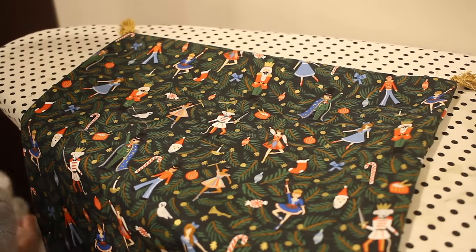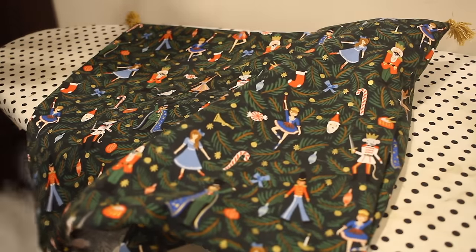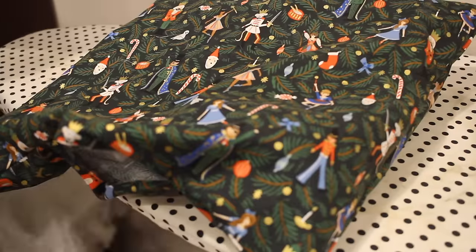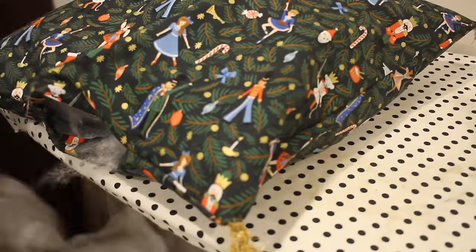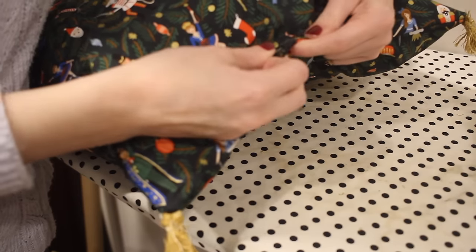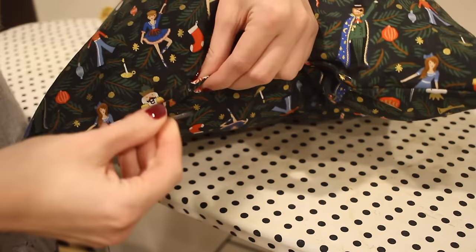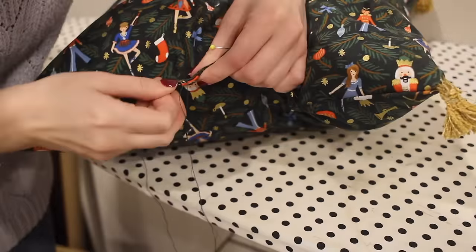The tassels just look adorable - it's such a fun detail. Now I'm adding some polyfill to the pillow to make sure it's looking nice and fluffy. Then I'm pinning together the lower gap, making sure the raw edges are towards the inside so this matches up with the seam sewn earlier. Then I can sew this together using hand stitches going back and forth between the layers so the stitches don't show on the outside.